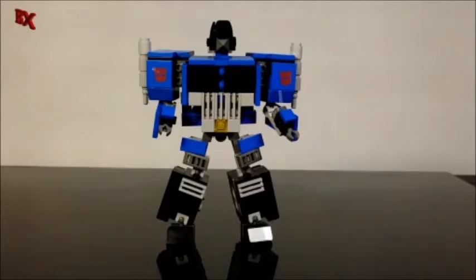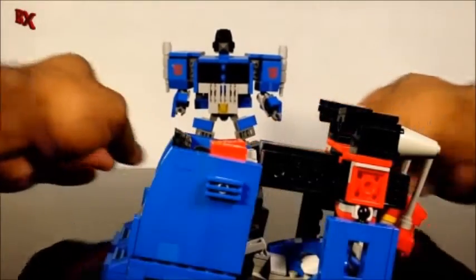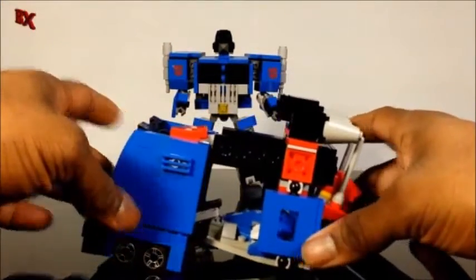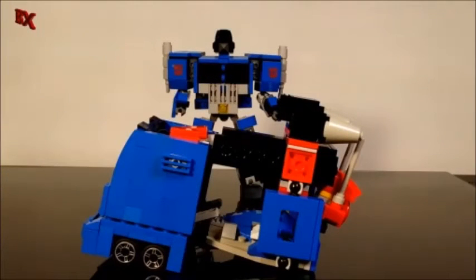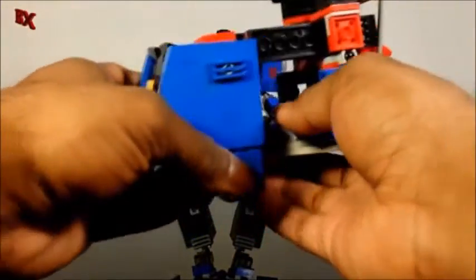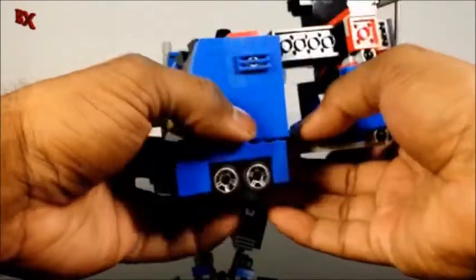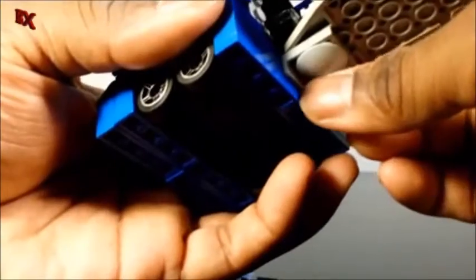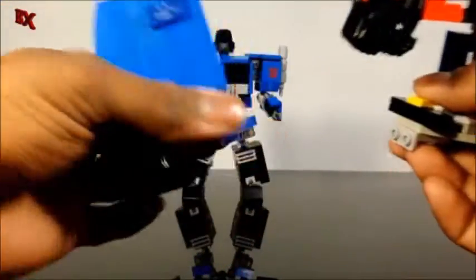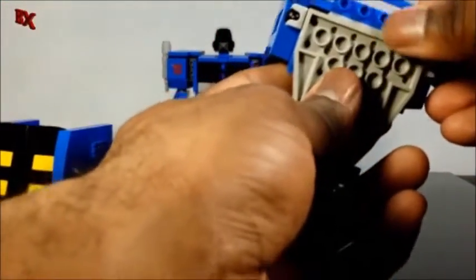Now we get to the armor, which has a lot of improvements. Much like before, all the main pieces are still kind of where they're at — they're just secured a little bit better. To put the armor on, flip up these connector pegs, detach from the angular plate, and you can see they connect to two little Technic bricks. Set those to the side, then disconnect the upper part where the head is.